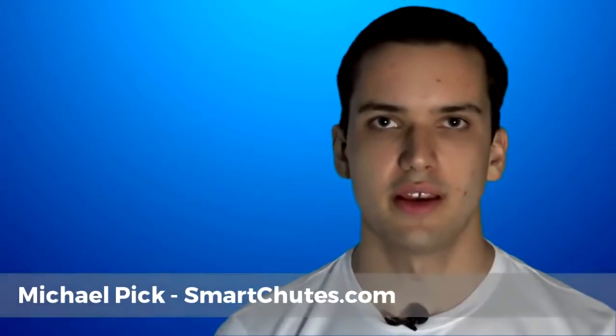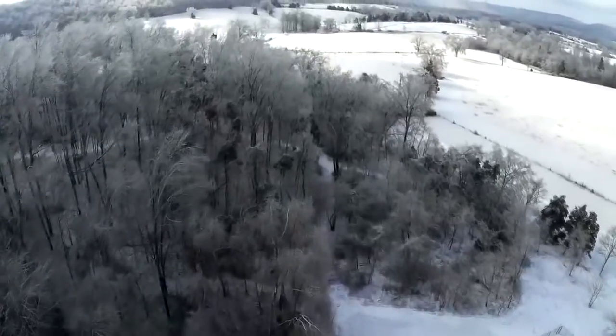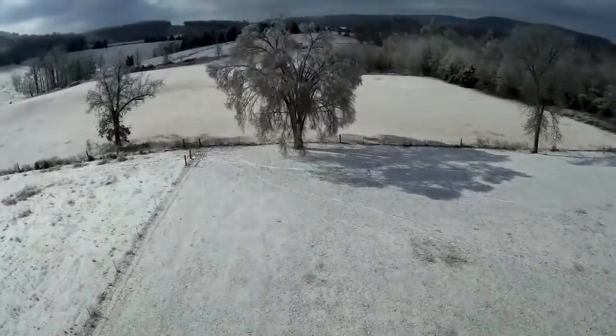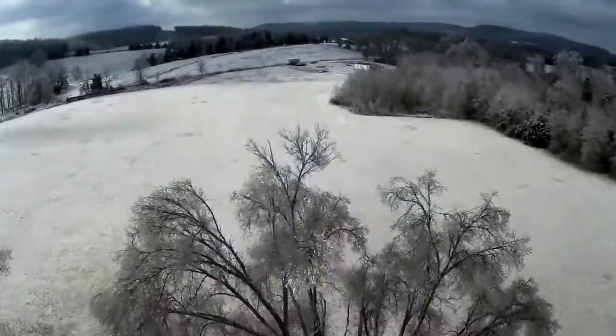Hello, my name is Michael Pick, and I'm the creator of Smart Shoots. I've always been fascinated with multi-copters, and being that I have a background as a cameraman and editor, the progression to aerial photography seemed quite natural to me.